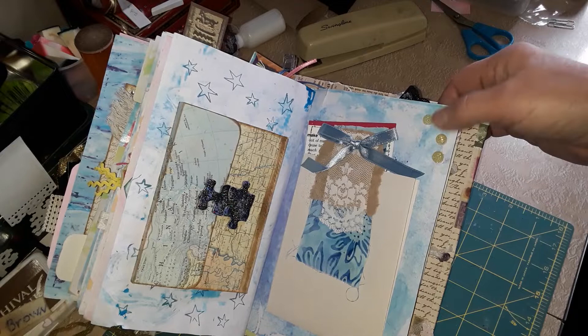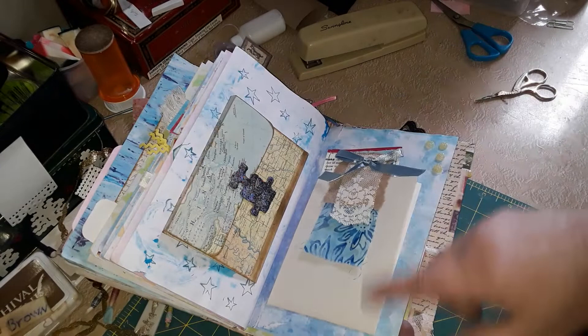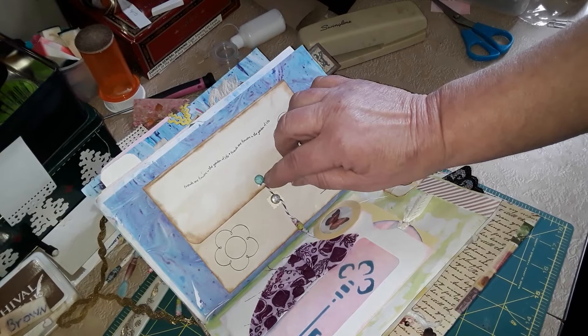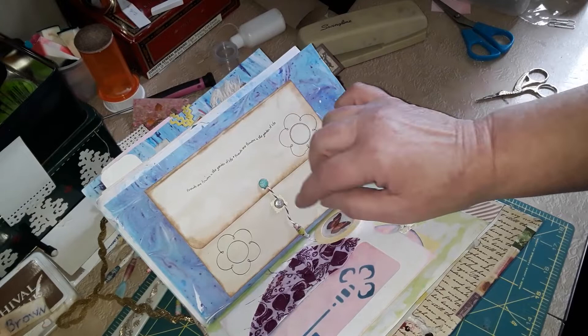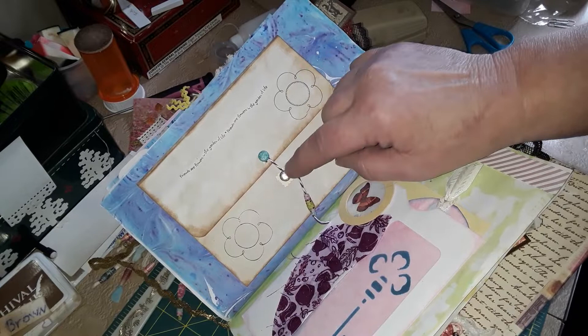I do have a tutorial on how I made these homemade bling dots — they're super easy, made out of hot glue, and I have different methods on how to color them. This is some brads that I colored — this is eye makeup that I crushed up and put into Elmer's glue, and it makes a really pretty little shimmer paint. It's on some of the other pages, you just don't see it as well. This is a brad with just glitter nail polish that I put on there, and one of my homemade beads.